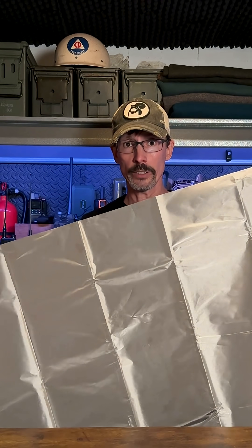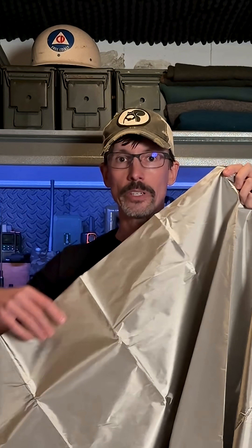In fact, many preppers do that. The fabric is polyester wrapped around copper and nickel. If you want to get a sheet like this, I'll put a link to it down in the comments.